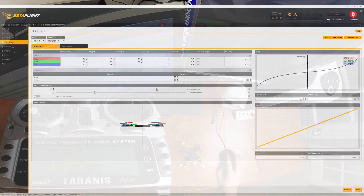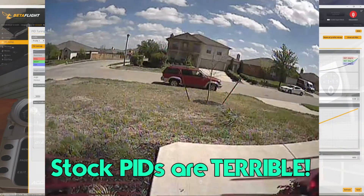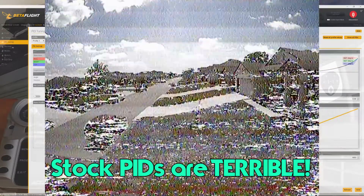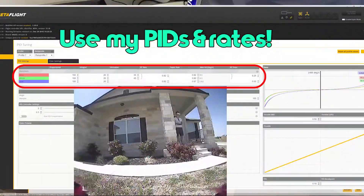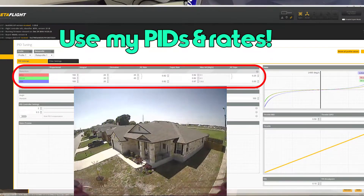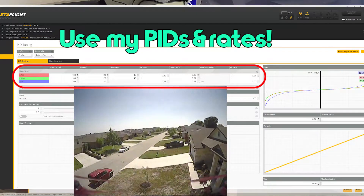Now let's take a look at the PID tuning. These look okay — I think these are the stock rates. I would expect the proportional values to be a little bit higher, but we'll leave that alone for now since I haven't even flown it yet. Let's see how it acts with the stock PIDs.